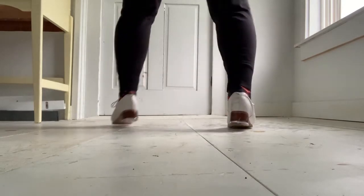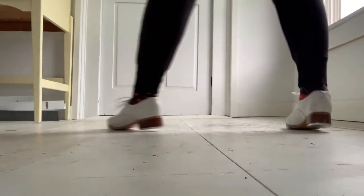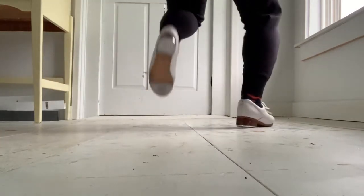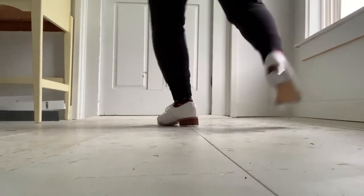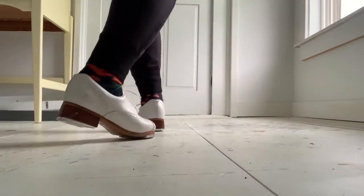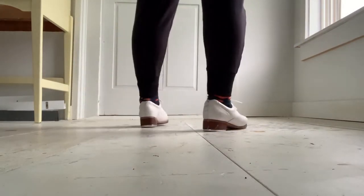We go. Step, scuff, heel, step, scuff, scuff, go. Step, drag, heel, drag, ball, change. Step, scuff, heel, step, scuff, scuff, go. Step, drag, heel, drag. Last time. Step, scuff, heel, step, scuff, scuff, go. Step, drag, heel, drag, ball, change. Our break starts on the right foot.